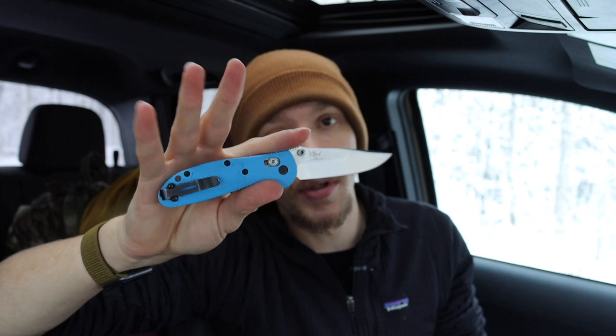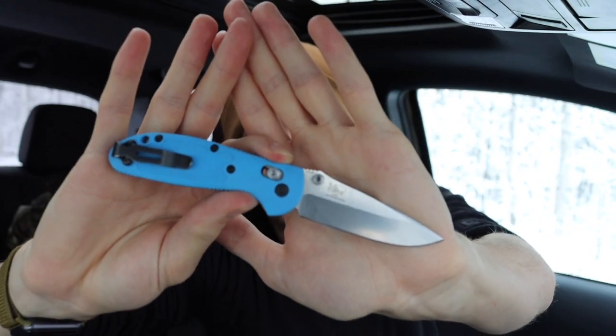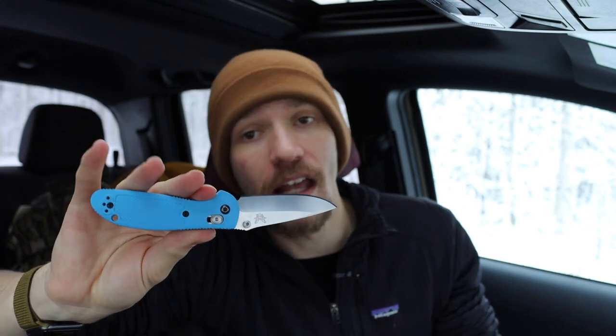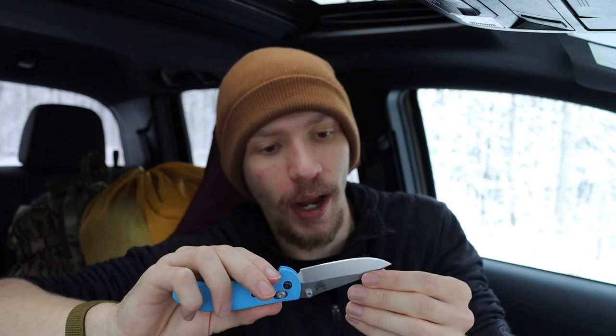Today I'm going over four smaller knives that I tend to EDC, all with blade lengths three inches and under. The first one is the Benchmade 556 Mini Grip. It's not super small but it is a pretty small blade, and it's just one of the best all-around blades in my opinion for general purpose EDC tasks — super compact and really enjoyable to carry.